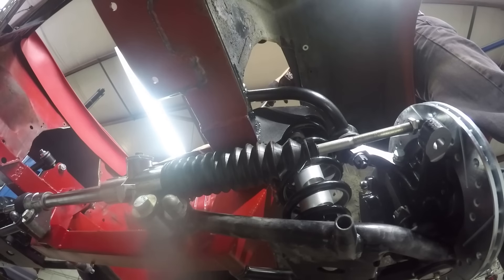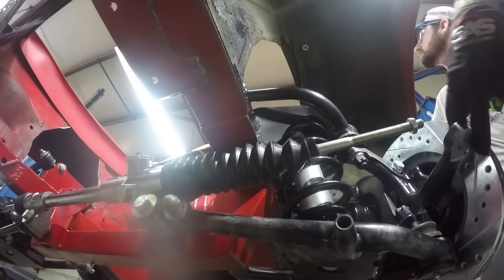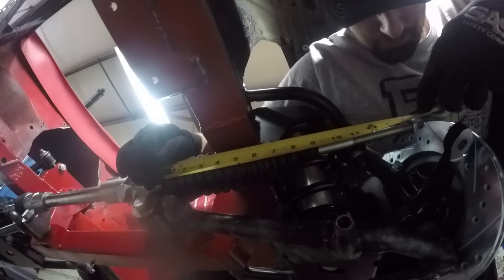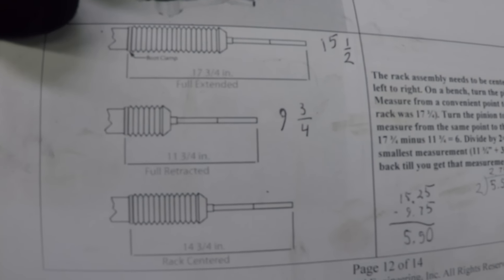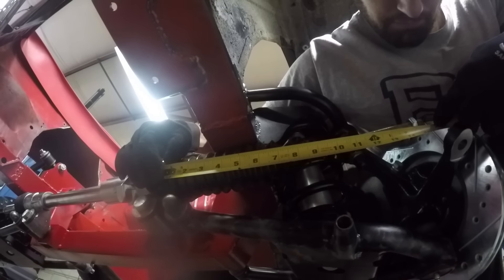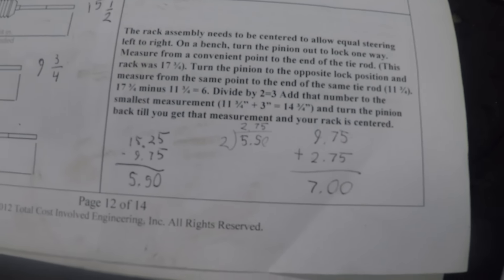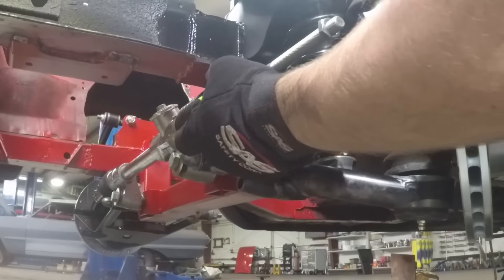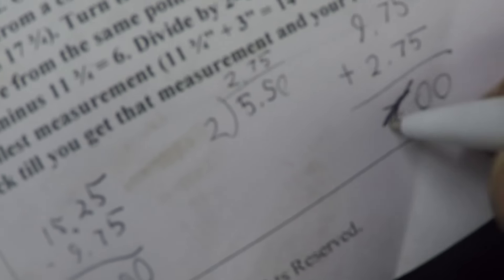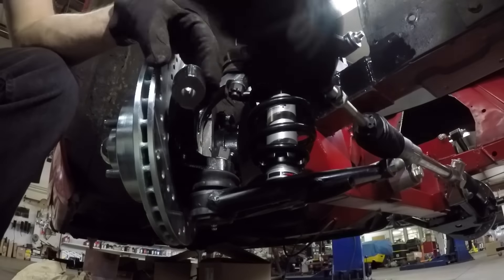Reading directly from the instructions: the rack assembly needs to be centered to allow equal steering left and right. On a bench, turn the pinion out to lock one way and measure from a convenient point — I used a zip tie — to the end of the tie rod. The instructions show 17 and three-quarters inches but mine was 15 and a quarter inches. Then turn the pinion to the opposite lock and measure from the same point to the same tie rod — mine was nine and three-quarters inches. Divide the difference by two and add that to the smallest measurement to get your center point. Mine worked out to 12 and a half inches. Now I can screw on the tie rod ends.